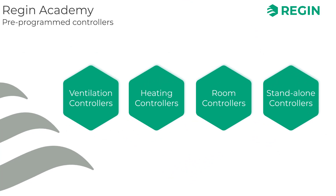And that's it! We hope that this video has given you a good overview of Regin's lineup of pre-programmed controllers and where they can be applied. Thank you for watching.